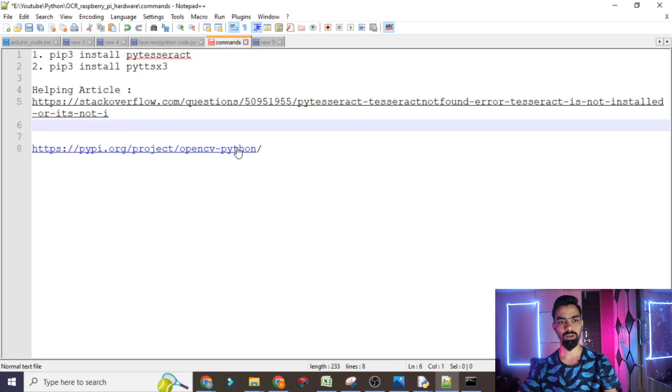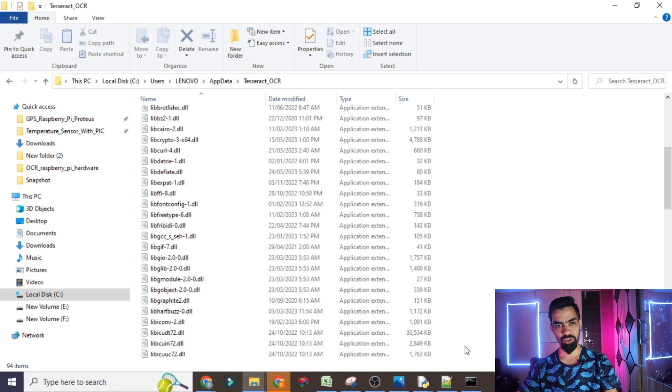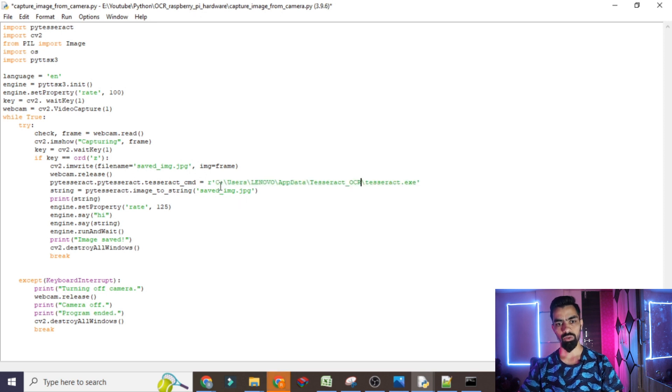Once you install the tesseract OCR library, OpenCV, and the third library, open the code. I have already told you how to open it. In the code you will see the tesseract path — between two semicolons you can see my path. Erase that path and replace it with your own: keep the backslash and 'tesseract.exe' at the end, then copy your tesseract OCR folder path and paste it there.